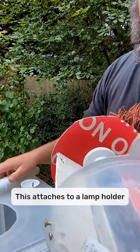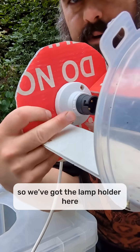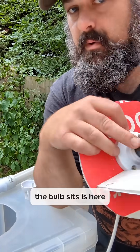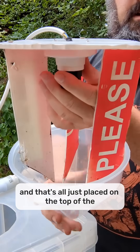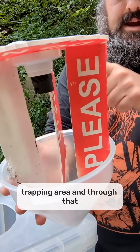This attaches to a lamp holder. So we've got the lamp holder here. The electrical bit where the bulb sits is here, and that's all just placed on the top of the trapping area.